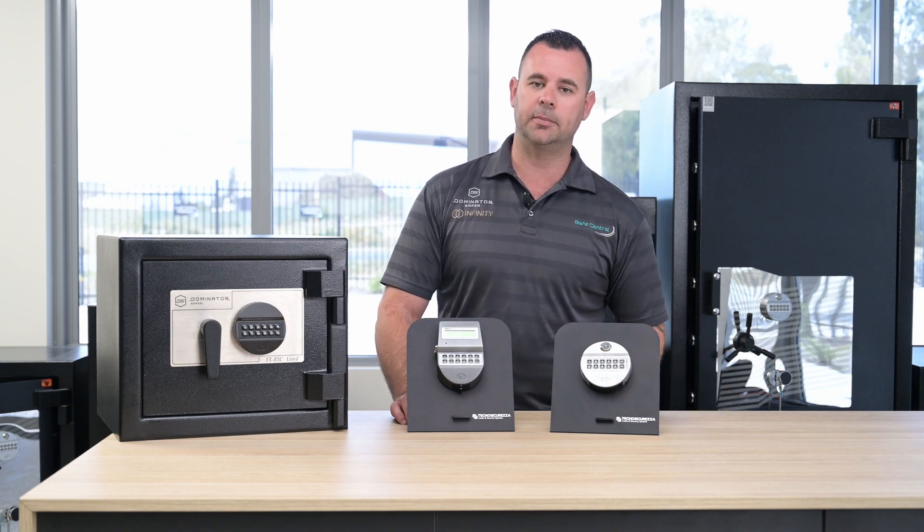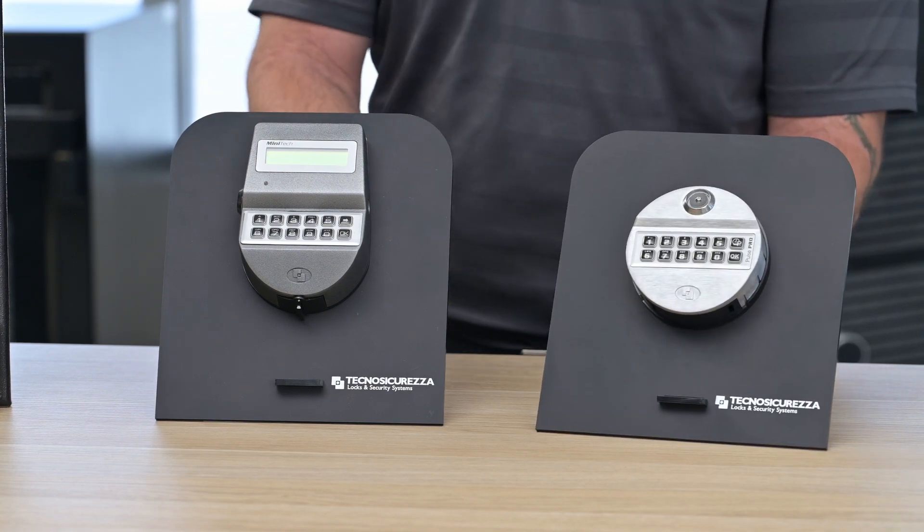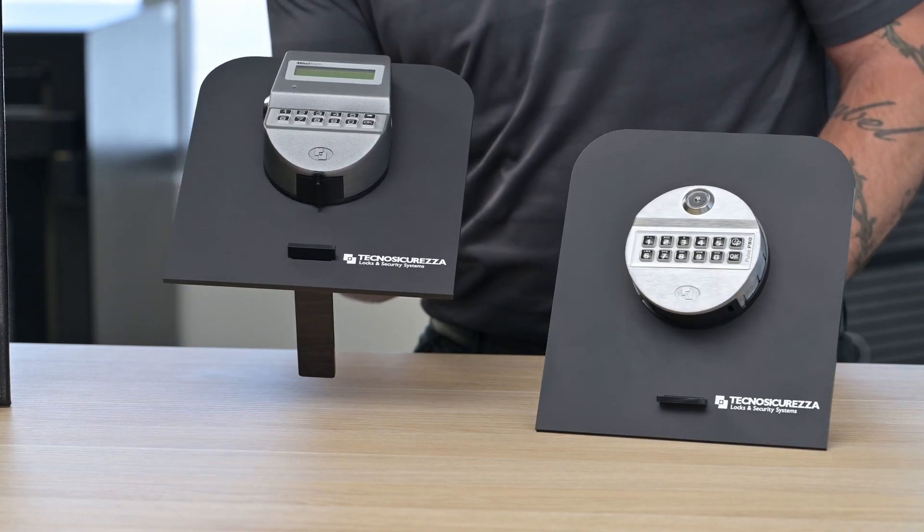If you look at the underside of the keypad of your Techno lock you'll see there's a plastic battery cover compartment at the bottom, and that's the same on different variations of the Techno locks.